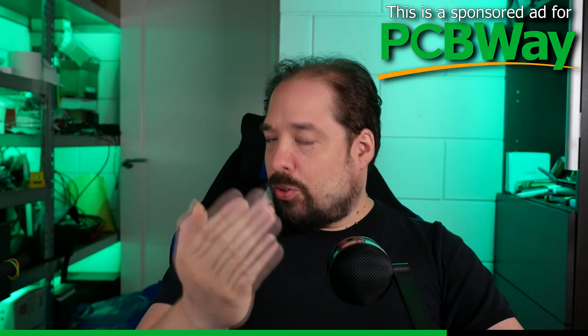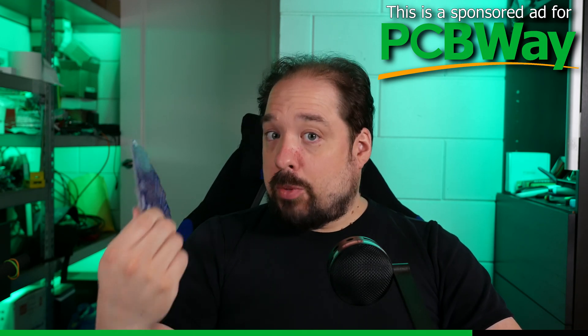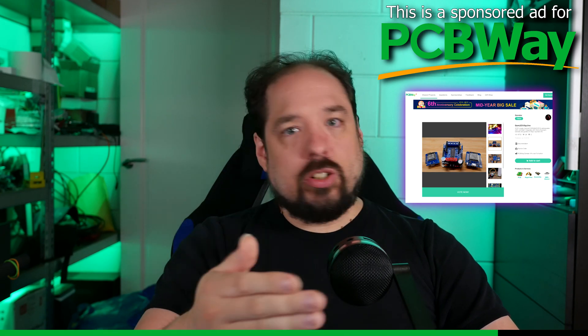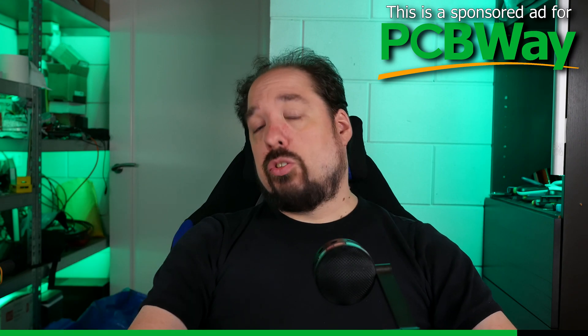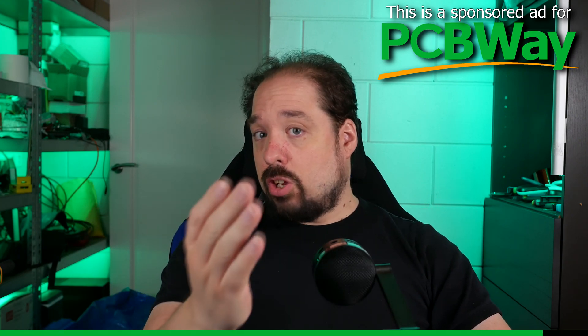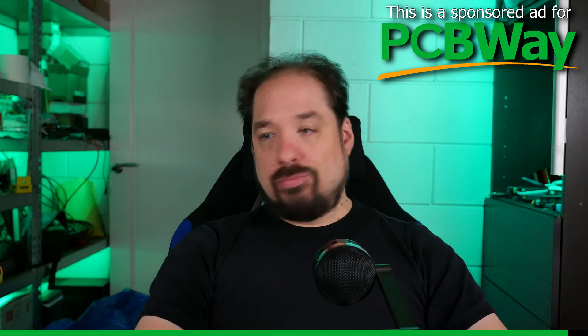If you need any PCBs for one of my projects, such as the QuinnLED boards, or for your own project, go check them out. I'll have a link down in the description, and if you register with that link you will get a few dollars off your first order, and it will also let them know I sent you.